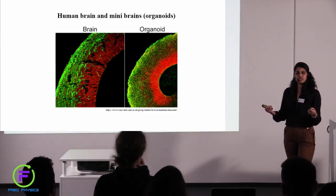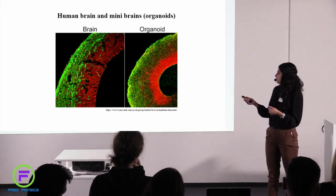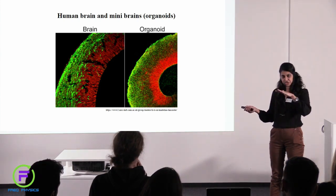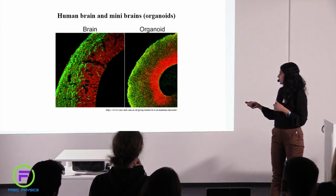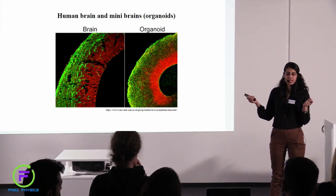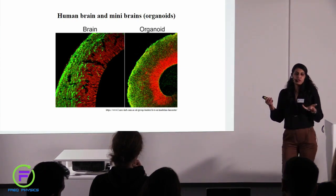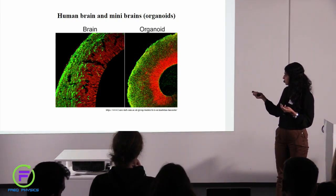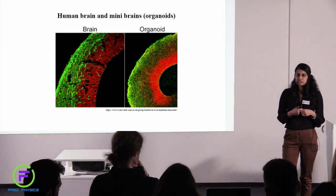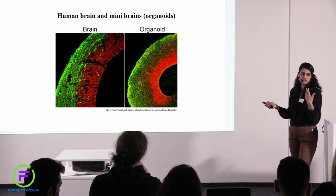How do we know this is really a good system? What are the similarities between a mini brain organoid and an actual human brain? There are many similarities. This is an image of a section of the human brain and this is an image of a section of an organoid. The structure — the way the colors are organized — is very similar in both. These colors represent proteins marking these structures, and these proteins are very similar in the human brain and the human organoids. There is also a lot of data with respect to genetics, the timeline of development, and the kinds of cells produced — they are very similar to the human brain in its embryonic development.